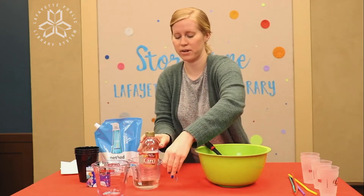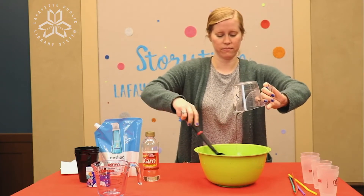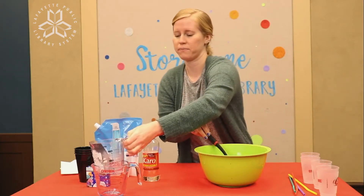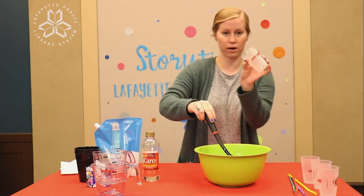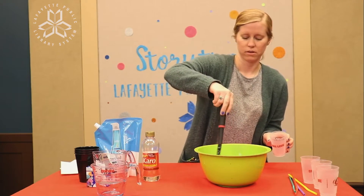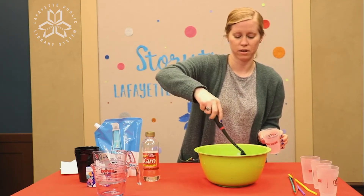Last but not least, we need our syrup. Mix that up really good before we divvy it up into our smaller cups. At this point you should see some bubbles forming in your liquid.